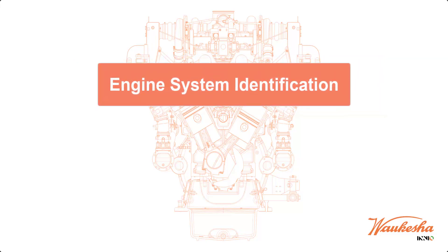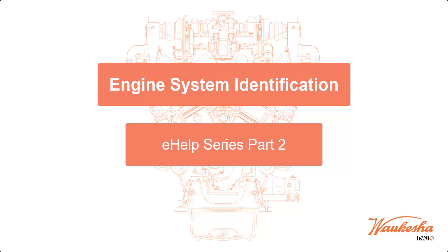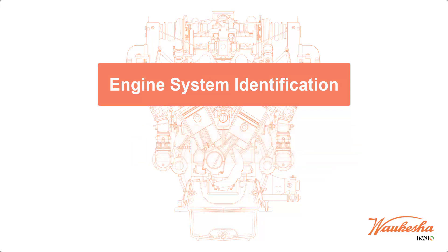You are all set to work on a Waukesha engine that uses the ESM or ESM2 control system. You do know how to tell the difference between the six versions, right? Well, even if you're pretty sure you can tell the differences, this video provides a quick guide to help identify the control system your engine is running on currently, so you can find the correct manuals and references in order to keep your engine running its best.